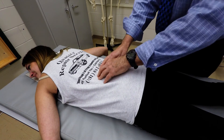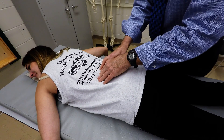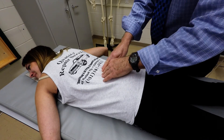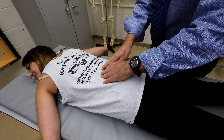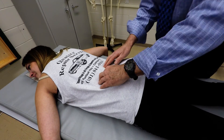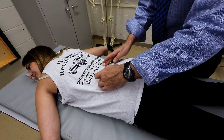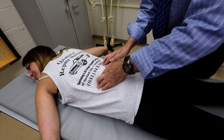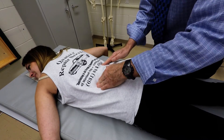I'm going to palpate the lower two ribs, which are ribs 12 and 11. So what we're going to do is start right in the middle part of the lumbar spine. If you move laterally in the horizontal position, just to the lateral edge of the erector spinae, and then from there move just slightly superiorly, you're going to come to a bony ridge.